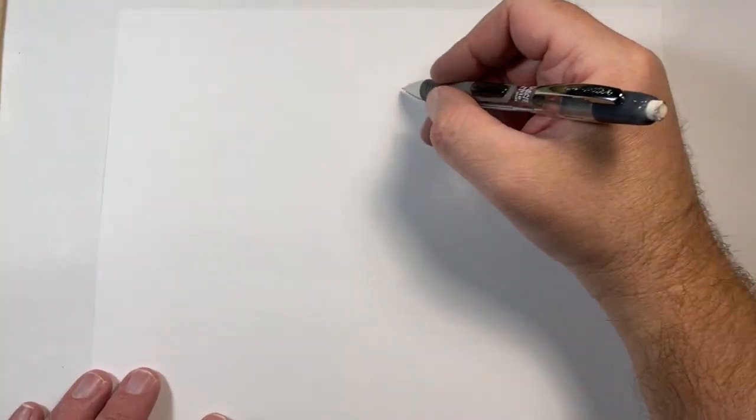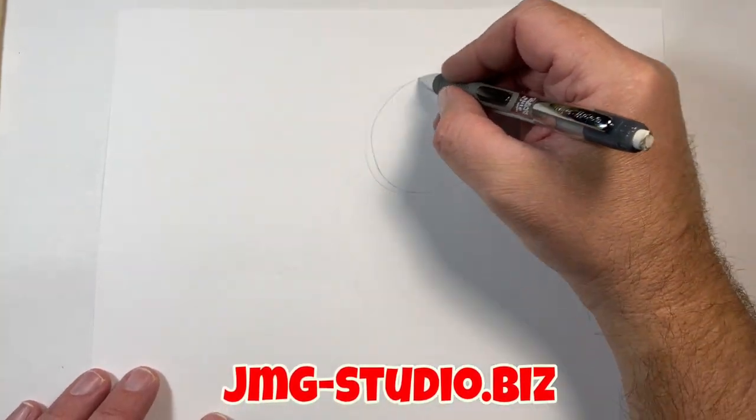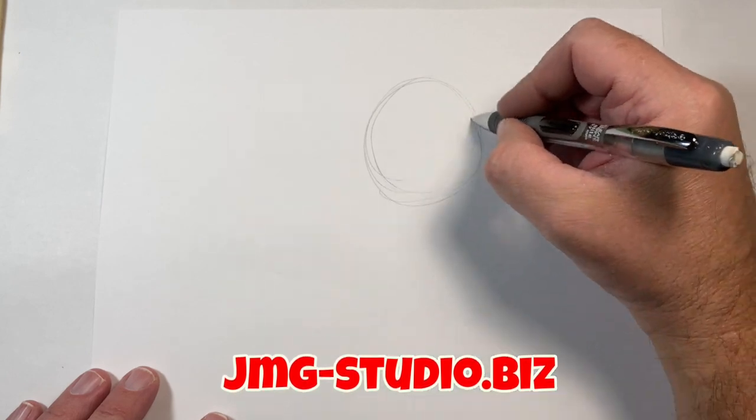Hey, it's John Mark, and welcome to today's lesson on teaching you how to sketch.